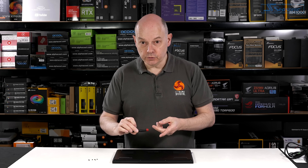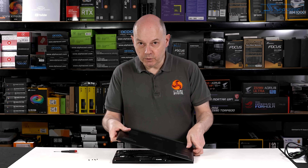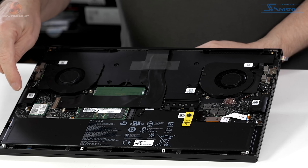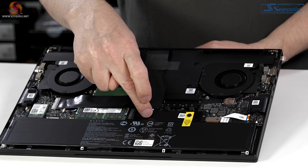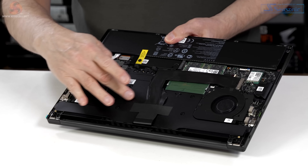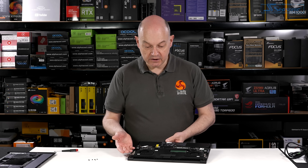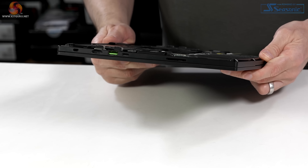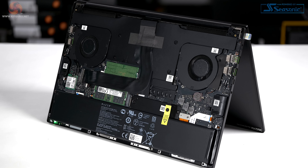Remove six screws with a T5 Torx driver and the bottom cover comes away, revealing the battery, cooling fans, speakers, memory, and the SSD under a small black heat shield. The vapour chamber is a huge block of black taking up a third of the area inside the chassis. When you consider how thin the chassis is, the cooling system is absolutely integral to the construction of the Blade 15.